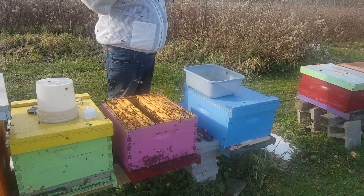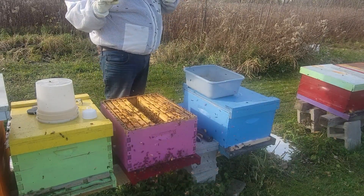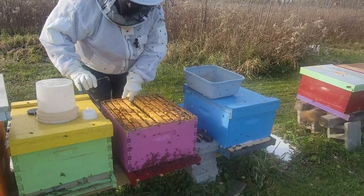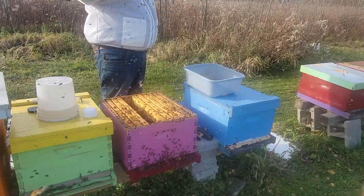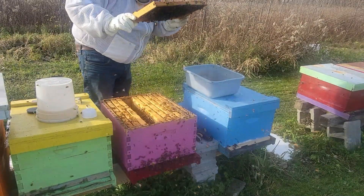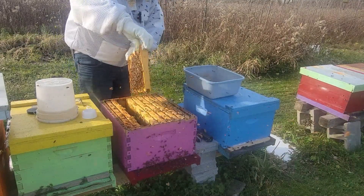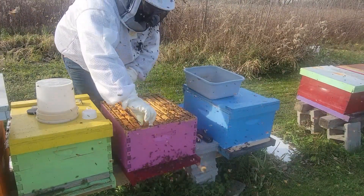Alright, what we've got here — we have some brood cells here. Let's see if we can find a small brood patch. We'll put these cells in the back. Alright, back here for the frames.